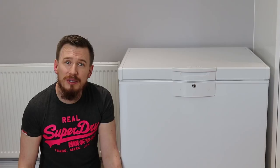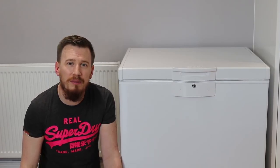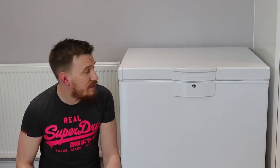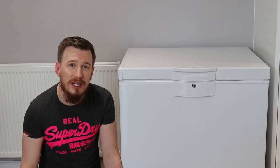The only thing I've found to be a bit of a problem is the lock and the keys. It works perfectly fine, but the key is very difficult to get in and actually use, which could be a minor issue if you're trying to get in quickly. Realistically though, I think this is a big winner. If you're looking for a chest freezer or somewhere to store that extra bit of frozen food, I'd definitely recommend taking a look at this.